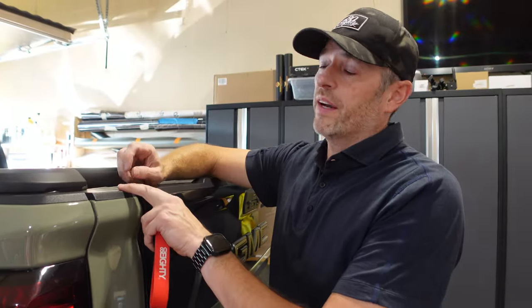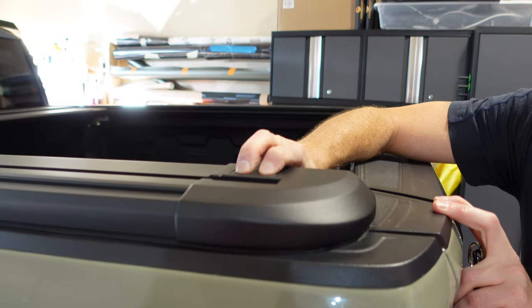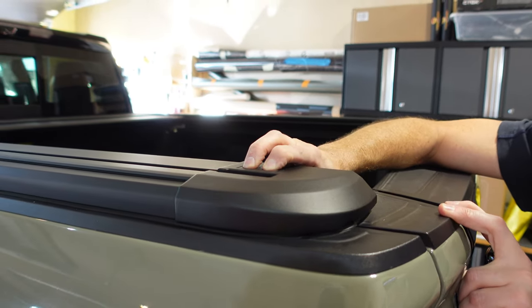Now we're going to run the calibration. Hold the button down for about 10 to 15 seconds and it should power up, then close, open, close, open until it's done calibrating.